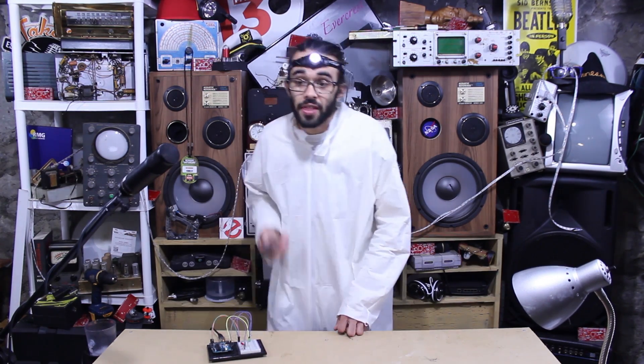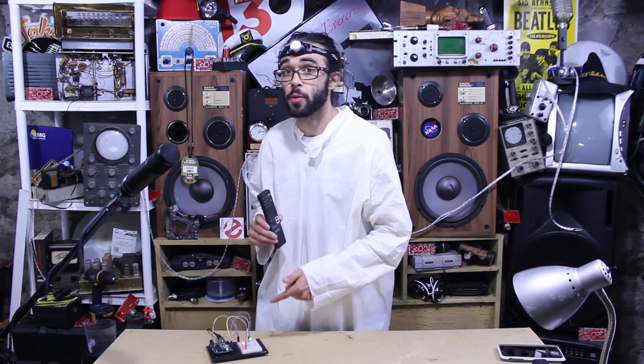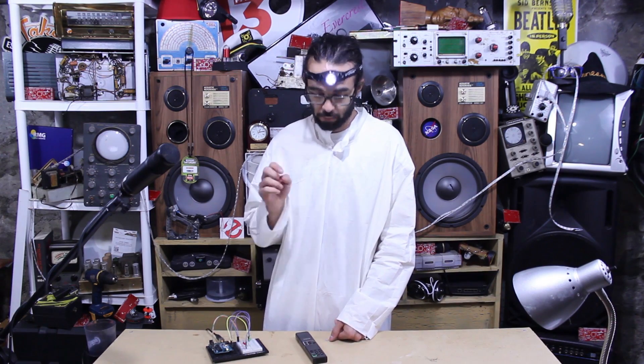This button turns both our LEDs on, while this button turns both our LEDs off. Each button on the TV remote causes the carrier signal to turn on and off in a specific way. At the receiving end, the timing details of the modulated signal are interpreted as a unique digital code. What we have to do first is figure out which button emits which code. Then in our main program we assign the specific button codes to control our LEDs.